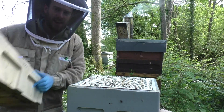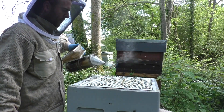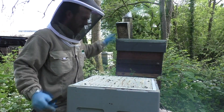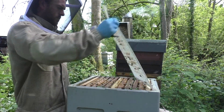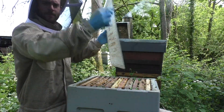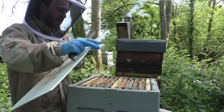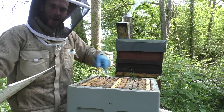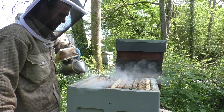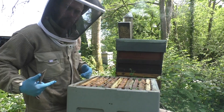Hardly any honey in the third super. Some of the Buckfast have already filled one super - these Welsh blacks are a little bit behind. Always shake the queen excluder over the hive so if the queen is on the underside she'll fall back into the brood box. We're going to start on one side then work our way through.